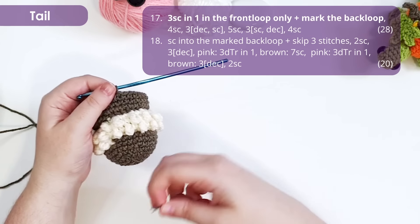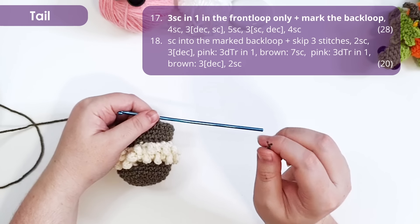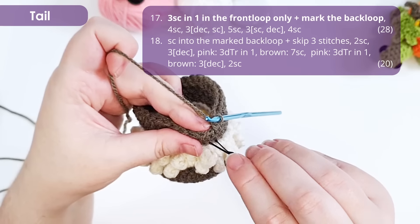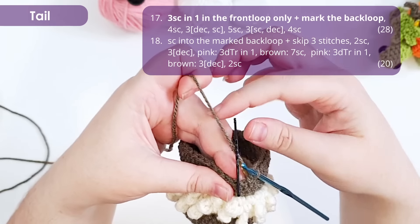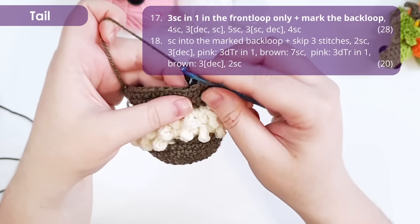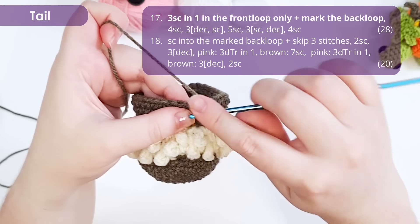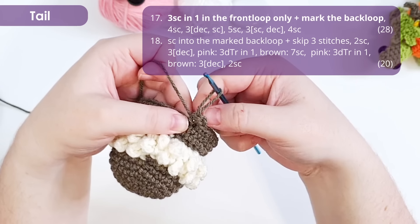This little bat has a tiny little tail, and we are going to make that in the next row. It would be helpful to have a stitch marker handy — I'm using a bobby pin, but a scrap piece of yarn would work just as well. Looking at our stitch, we have a front loop and a back loop; we are going to mark just the back loop. Then work three single crochet all into the front loop — one, two, three — and that's going to be his little tail.